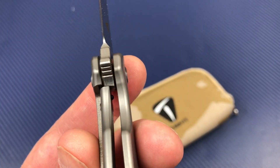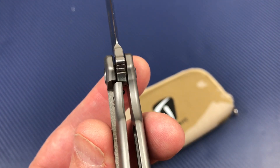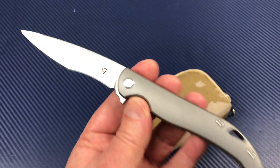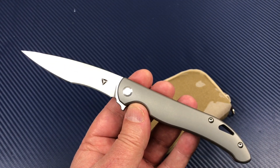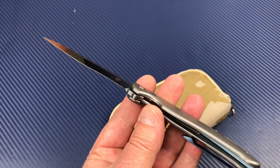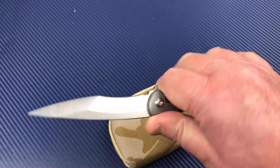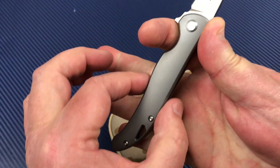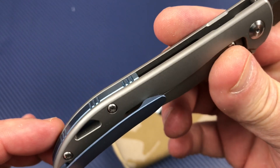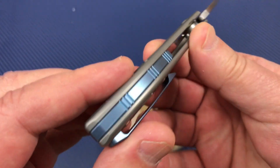There's your lockup — about 50%. These are ceramic bearings. It's a pretty wild design, needless to say. Very slender knife. These titanium scales are really nicely smoothed and contoured.